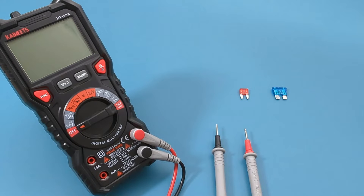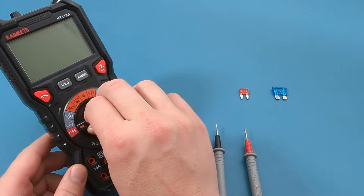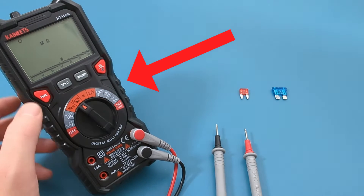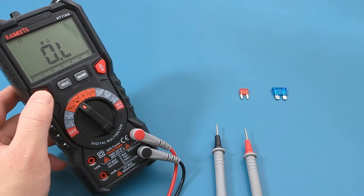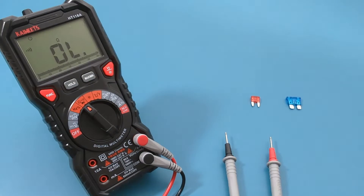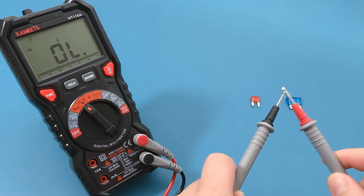We will use the multimeter to assess the fuse's continuity, indicating an uninterrupted path for electrical current. Turn the dial to the resistance continuity setting, then press the red function button to toggle from resistance to continuity. Before starting, touch the two probe leads together to verify the multimeter works properly.